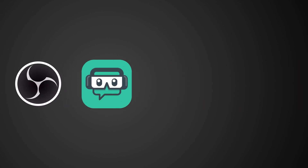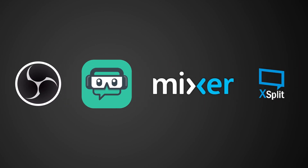Running updates alongside software like OBS, Streamlabs OBS, Mixer and XSplit, you can integrate and test out new features as soon as it's live. Whether you decide to buy the Stream Deck or the Stream Deck Mini, the content inside the box and the setup is exactly the same.